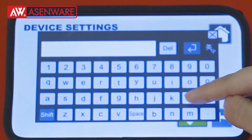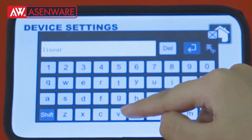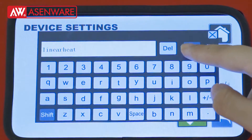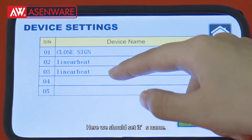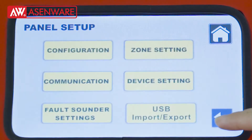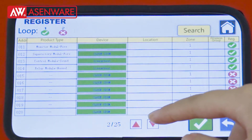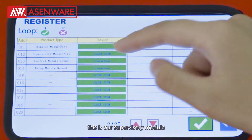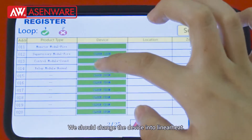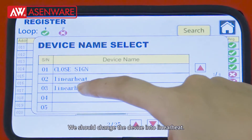Here in the main menu, we should set its name and then register. This is our supervisory module — we should change the device into linear heat.